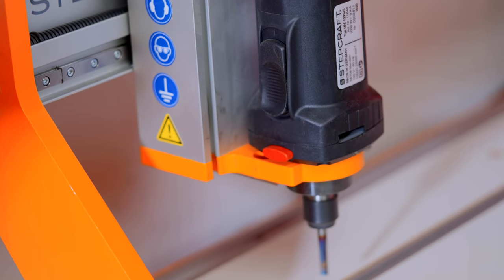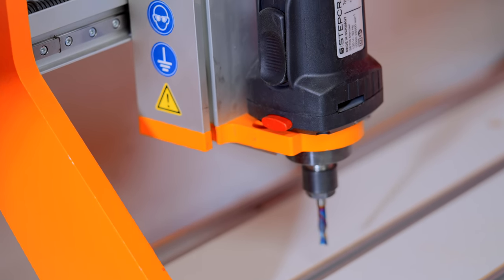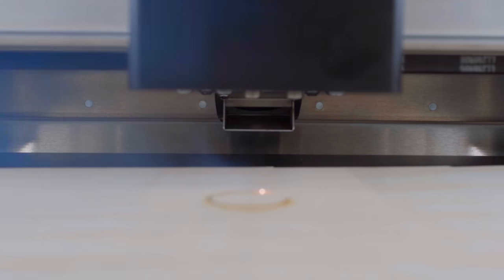A CNC cuts using a spindle and a bit, just like your handheld router. The laser cuts with light that vaporizes the material — that sounds like magic, but it's just science. Science is magic that works. That's the simplified version. We are not going to get into all the little nuances of each machine, but speak generally so you have a place to start your research. Otherwise this would be a 10-part Ken Burns documentary series.